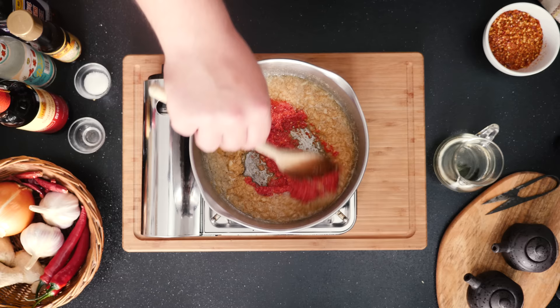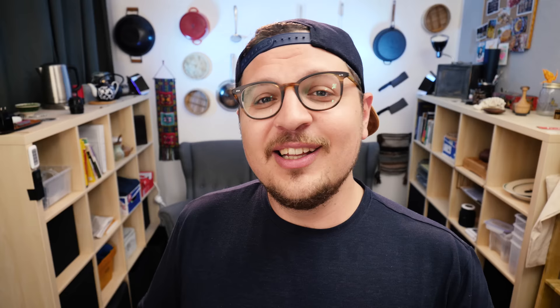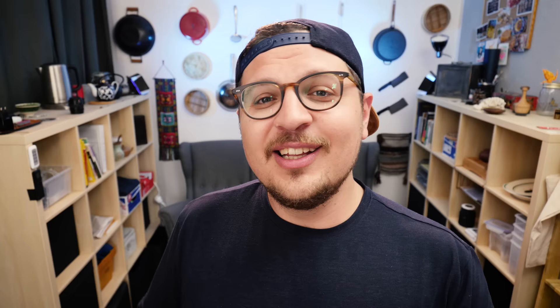Once your garlic is almost golden brown but just not quite there, add in your fresh chili paste. Simmer for another 10 minutes. You can stir occasionally to make sure nothing sticks to the bottom.